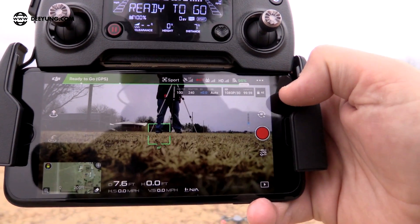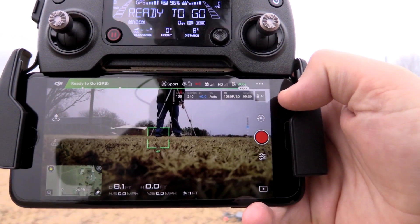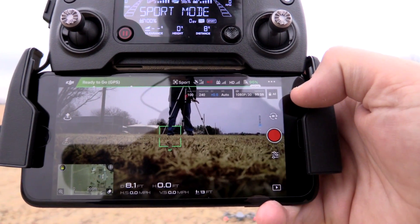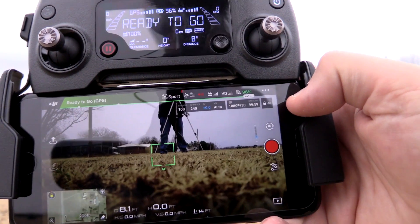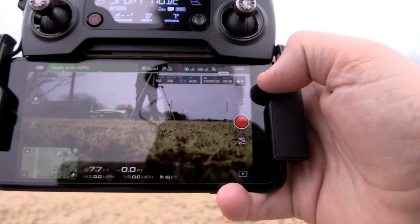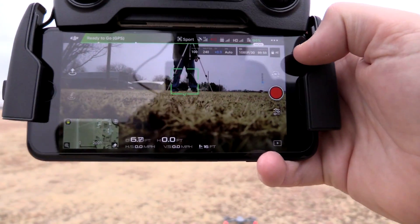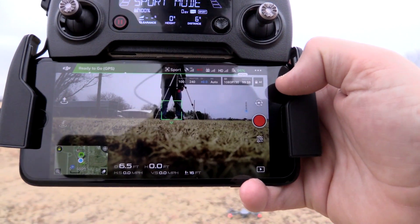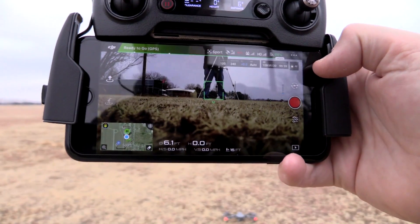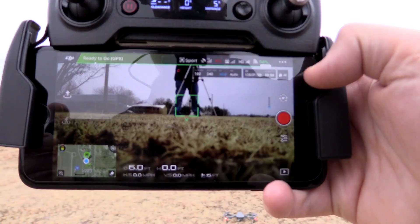I'm actually running DJI Go 4, which from what I understand is more specifically designed for the Phantom and the Mavic. One thing I've figured out is that the autofocus on DJI Go 4 will actually autofocus on its own, unlike the standard DJI Go app where you have to continually tap where you want to focus. That's pretty cool.